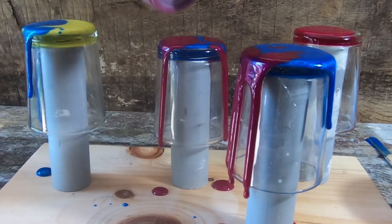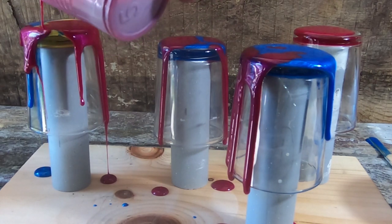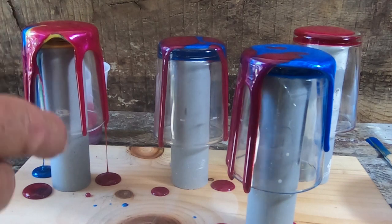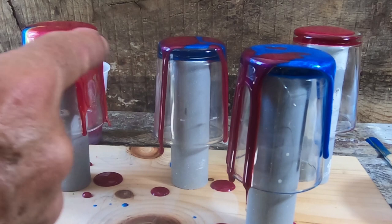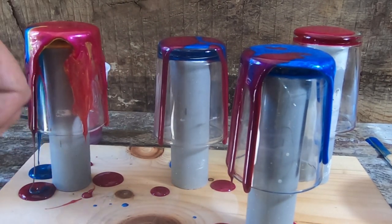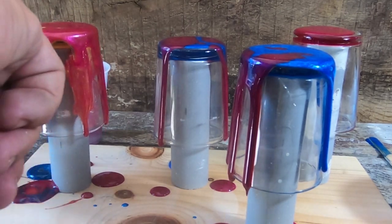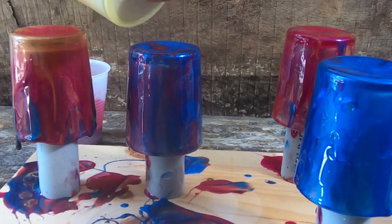Okay, hope I mixed up enough. The bottoms I'm not really worried about at all because you're not going to see the bottoms when they're finished. What I'm going to do is smear this first coat just to get it wet, and then hopefully all my other stuff will run down. Now I'm just going to start pouring.